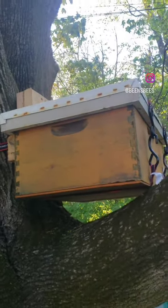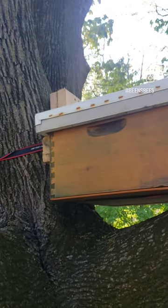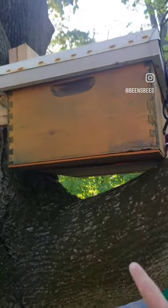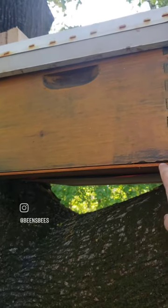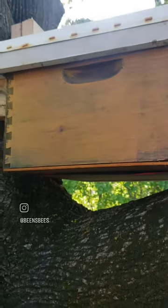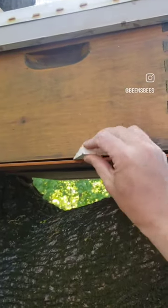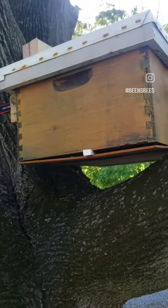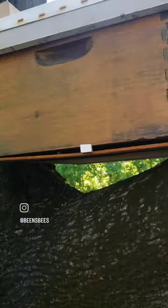The easiest way to do a swarm trap: get a 10-frame box, throw a lid on it, fill it with old comb and an old piece of underlayment from some flooring — no need to get a bottom board. For the entrance, just get a little wedge and shove it in there. Once you can't catch a swarm and need to transport them, pull your wedge out and you're good to go.